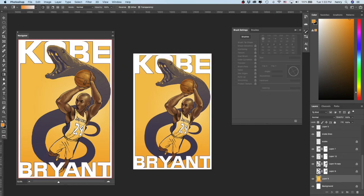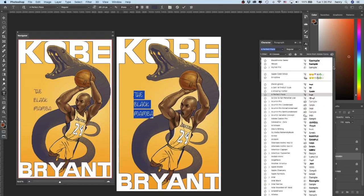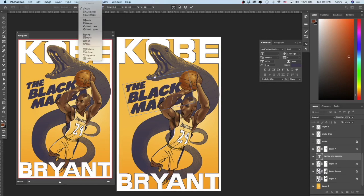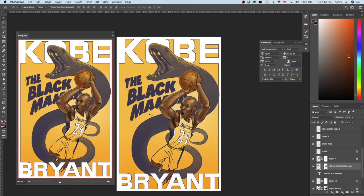Since it was starting to look kind of retro, I decided to throw in some font, kind of in the spirit of old school posters or magazine covers, and laid out a few more elements to really tie the whole piece together.